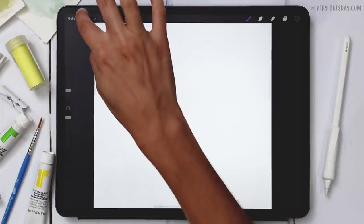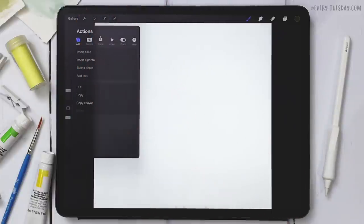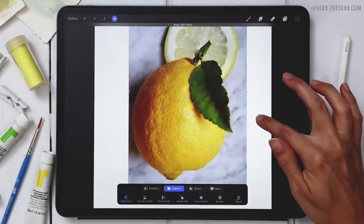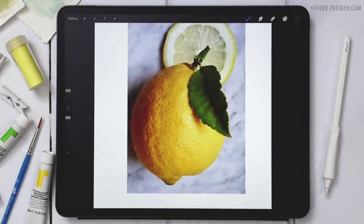Back in Procreate, hit the wrench, hit Add, then hit Insert a Photo and grab that image. The size it's brought in at is actually a great size to work with, so I'm just going to move it up on my canvas a little bit and we're good to go.